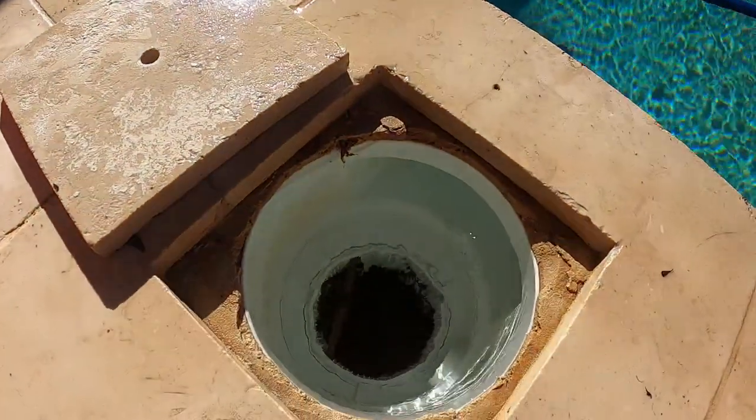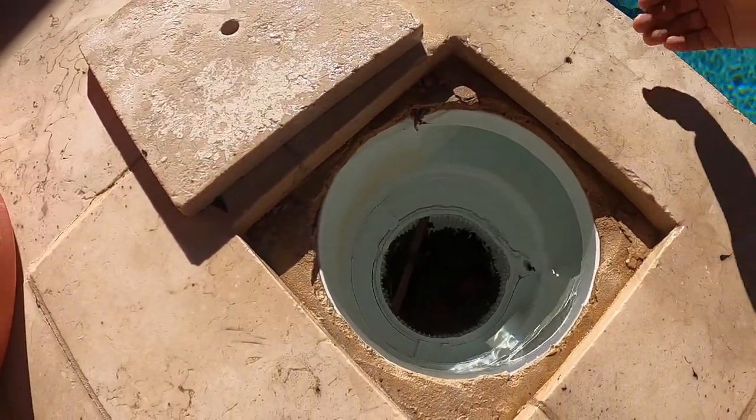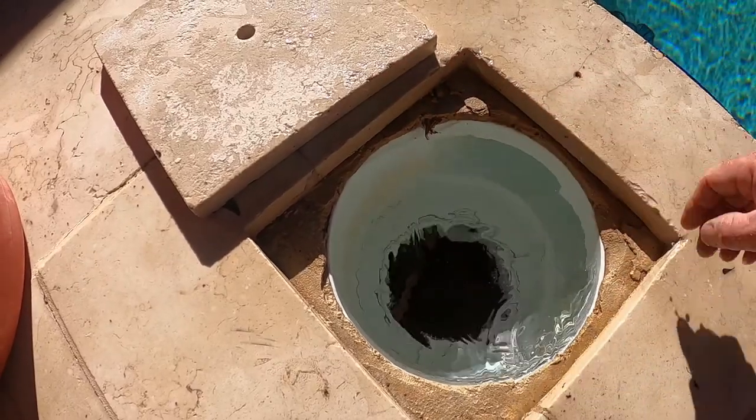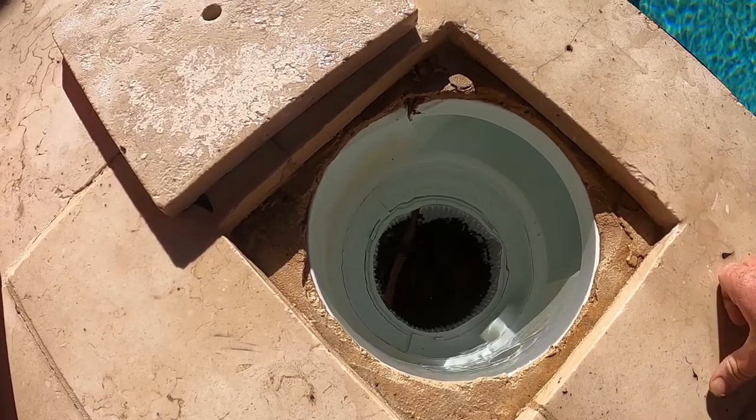So here we have a skimmer today — as you can see there's leaves in there. Basically, the leaves will enter in through the front of the skimmer, or if you have a suction cleaner attached to it, and it's very important to make sure that this is clear.